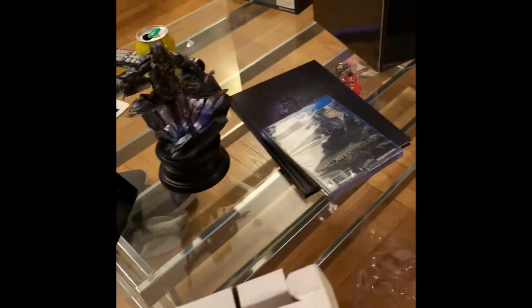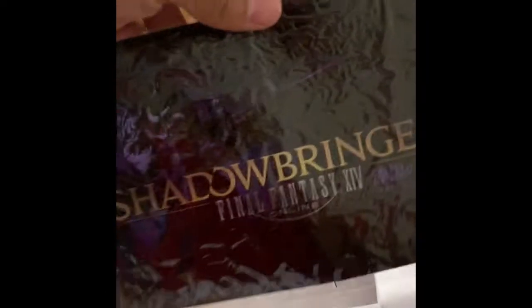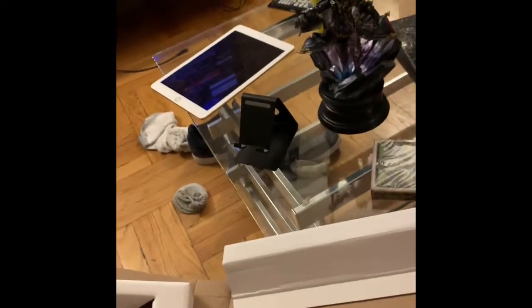This is the PS4 game. You also have Final Fantasy 14 playing cards, the Shadowbringers sticker, and all the other in-game content which will more than likely be inside the game itself. So that's basically everything that came with the Collector's Edition for Shadowbringers.